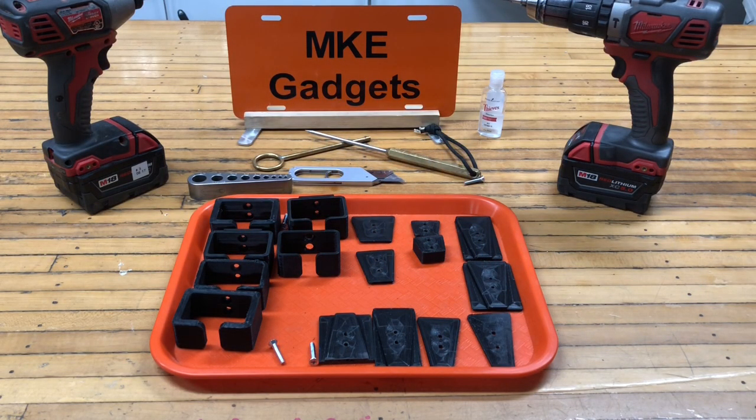Welcome back to MKE Gadgets. I get asked quite often how I come up with my projects and where my ideas come from. Well, it's kind of simple — a lot of times my ideas come from stuff from around the shop.